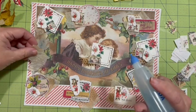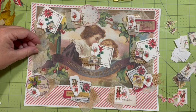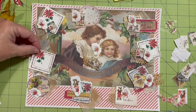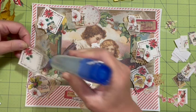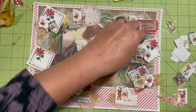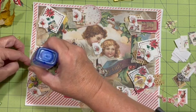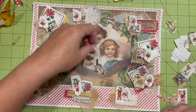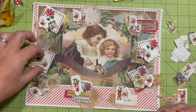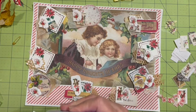Put this in the center and figure out what we want — we want to see the holly, maybe that berry from underneath. Come over — maybe no berry. There, I like that.